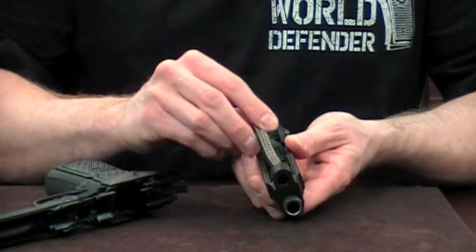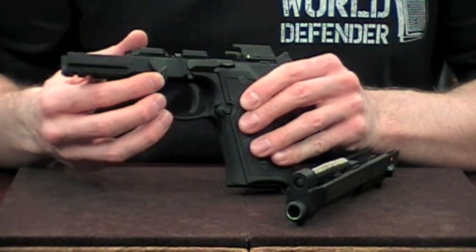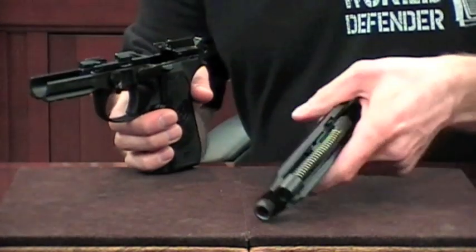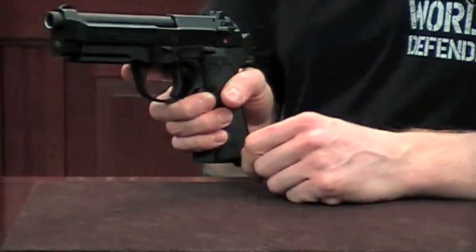One of the other cool features is when you're putting your 96 or 92A1 back together. On the standard 90 series, you're used to having to manually flip the lever back up when you put the gun back together. In the A1 series, you don't have to do this anymore — just put your slide back on, rack the slide, and it automatically locks back into position.